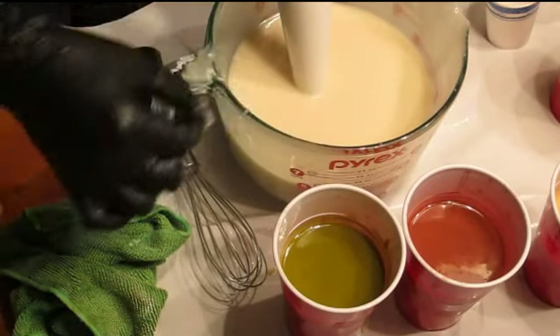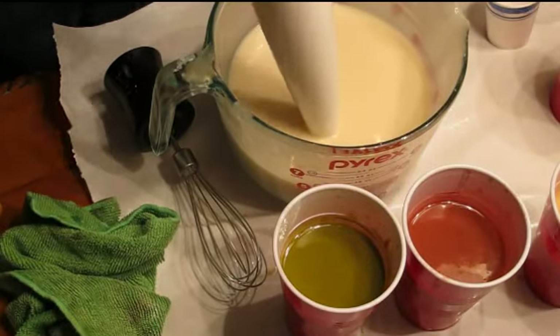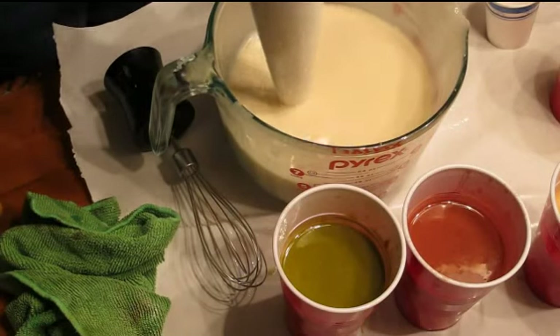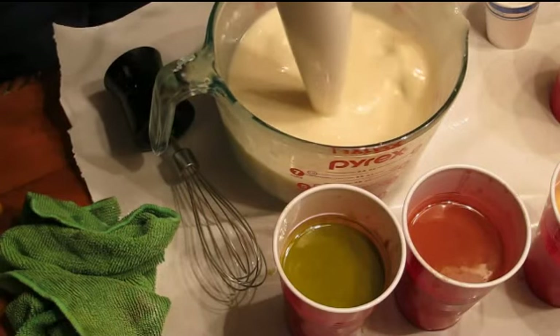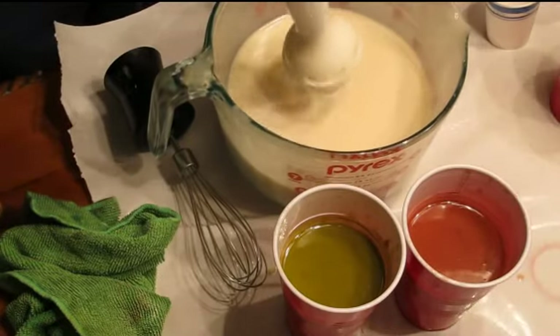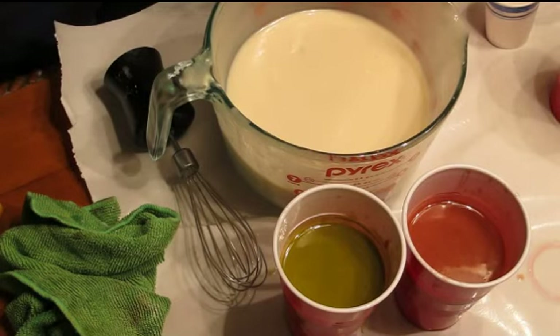Maybe I can blend it a bit and get it there — just a bit. Not too much, because you know it will very quickly sneak up on you, and then all of a sudden you've got an out-of-control batch. You don't want that to happen.